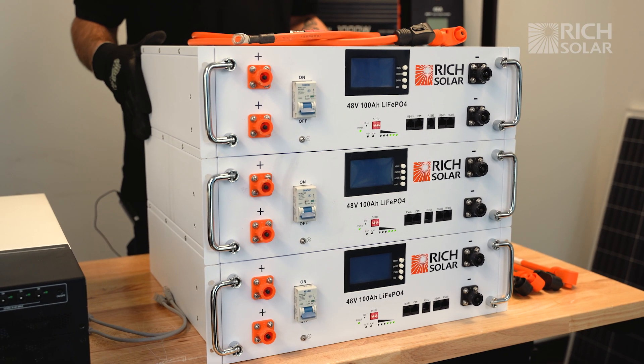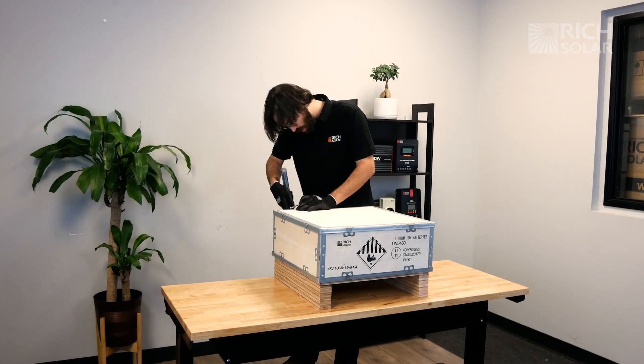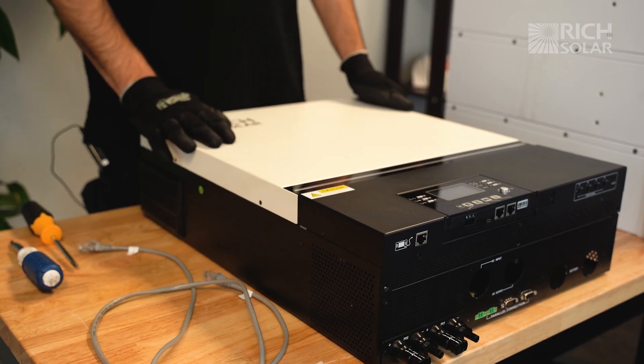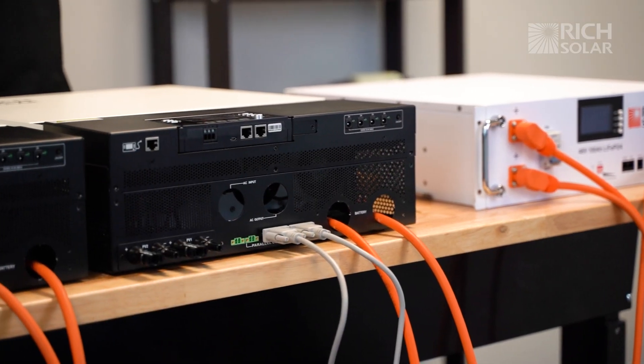Here we have three Alpha 5 server rack batteries. If you want to learn more about this product, we have a full unboxing and setup video on our channel. Over here we have our 6548 hybrid inverter. We also have a video on our channel about setting this up in split phase or parallel.